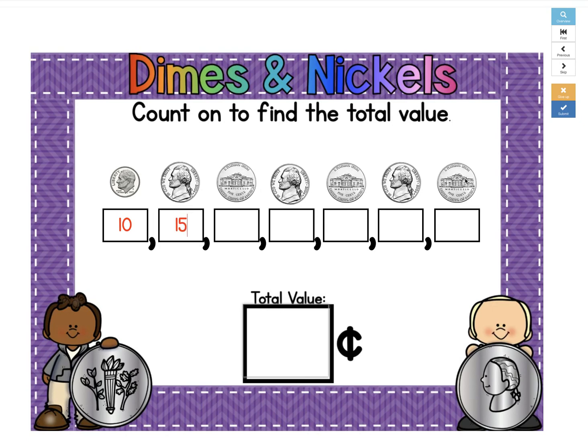And now we can count by fives. So 15 plus 5 more is 20, plus 5 more is 25, 30, 35, 40. So our total value of coins is 40 cents.